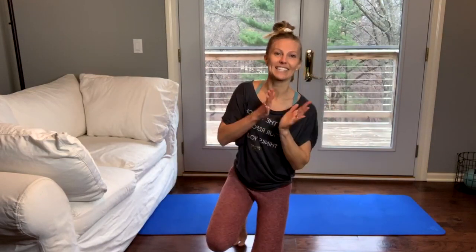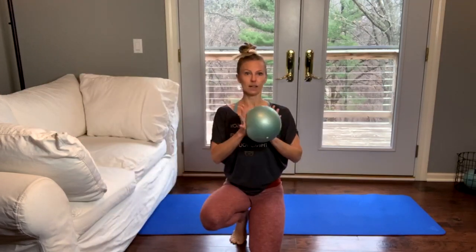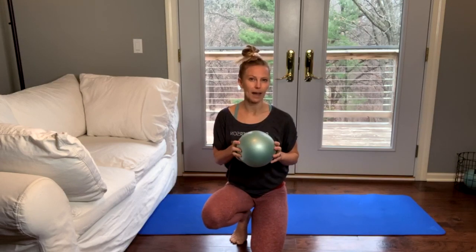Hey everyone! I'm so excited today. I'm going to do a workout — we'll see if we can shoot for about 10 minutes. I don't have a clock in here, so I'm going to do my best. I'm going to actually use my couch today and I've got one of my softballs. So if you have something like this in your house, go grab it. Otherwise, you could also use a hand towel or just a bath towel and roll it up. That will work as well.